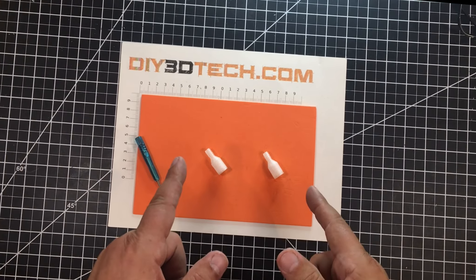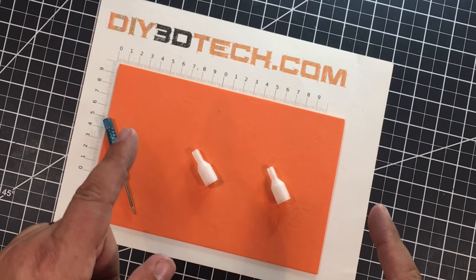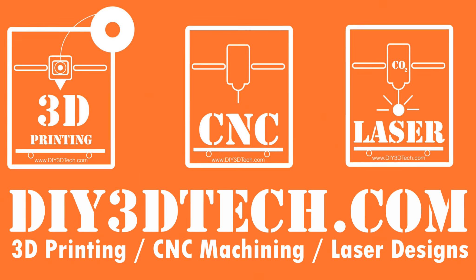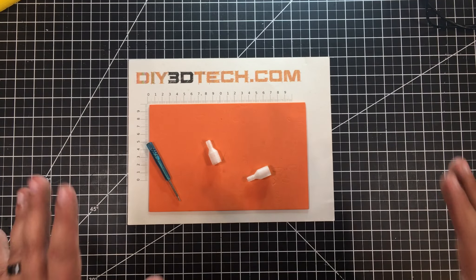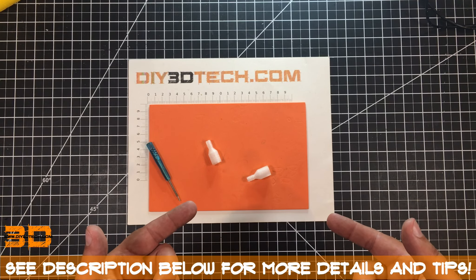Today I'm going to talk about how to design a flange adapter. So if you're interested, stick with me and we'll jump into this together. Welcome to this episode of Design Talk by DIY3Dtech.com. In this episode, I want to talk about flange design.